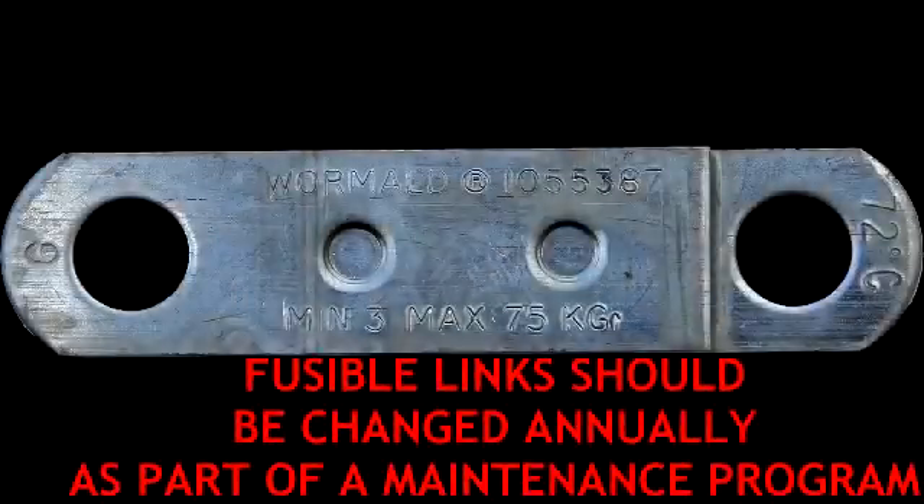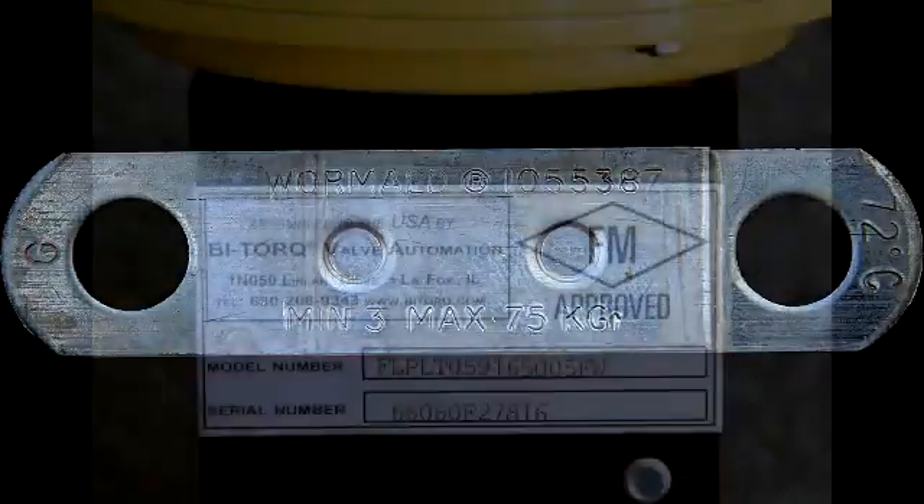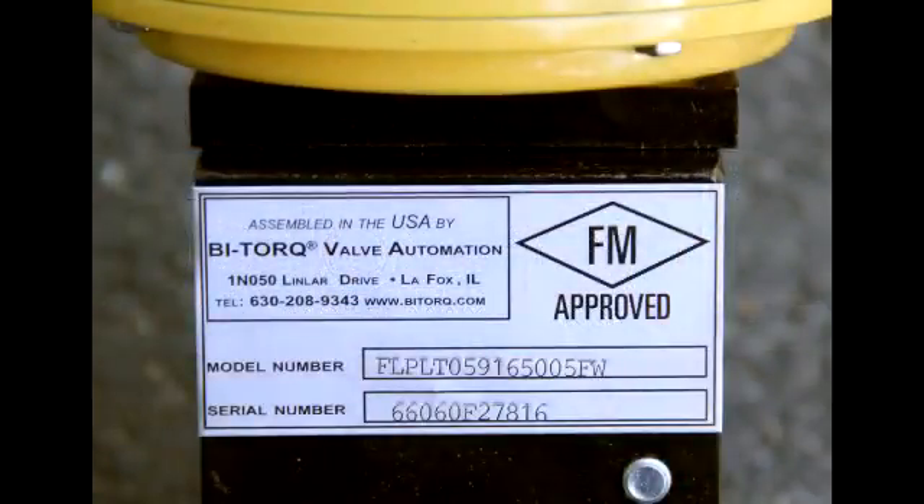Our fusible link manufacturer recommends annual replacement of the links as part of a regular maintenance schedule. Contact your local distributor or Bitorq Valve Automation for replacement links. Refer to both the model number and serial number when ordering replacement parts. Thank you.